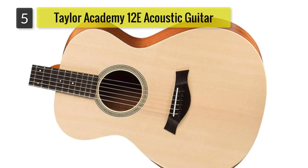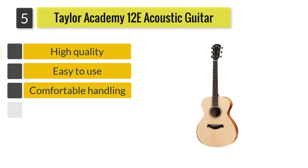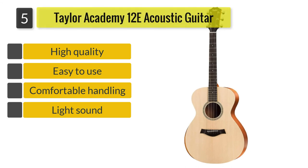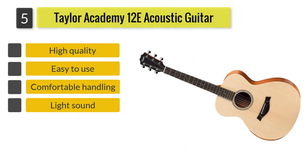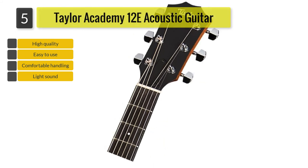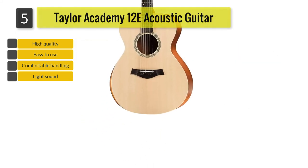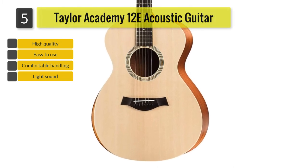Number 5: Taylor Academy 12 E Acoustic Guitar. Last on the list for the best acoustic guitar for small hands is the Taylor Academy 12 E Grand Concert. If you desire something that gives a pleasingly light sound, the Academy 12 E is your go-to, still possessing that classic Taylor sound.